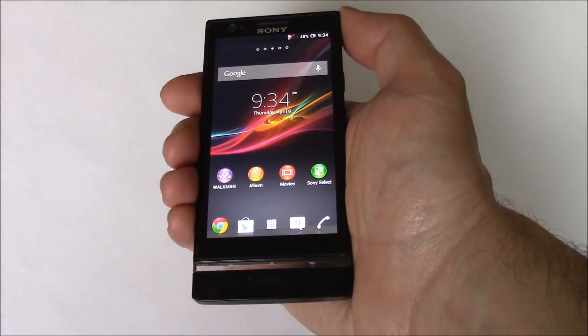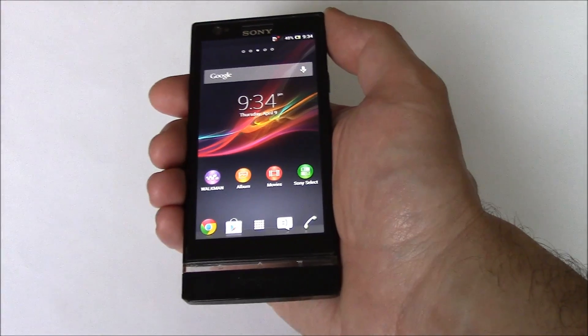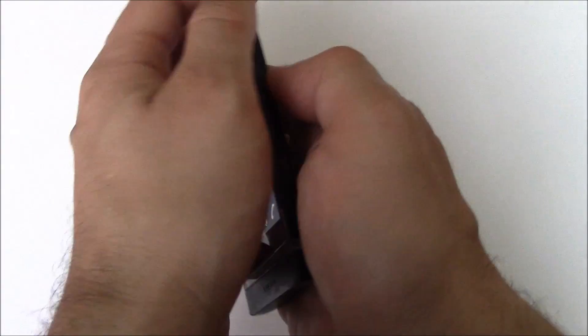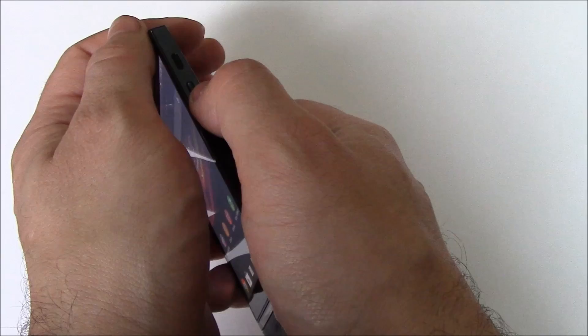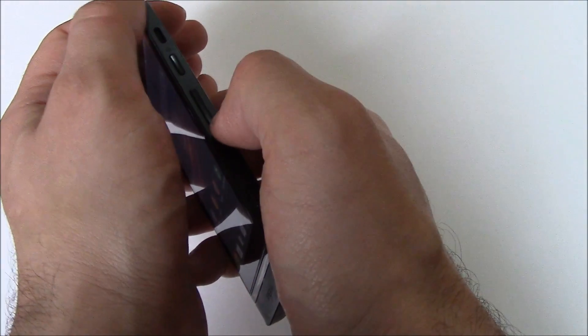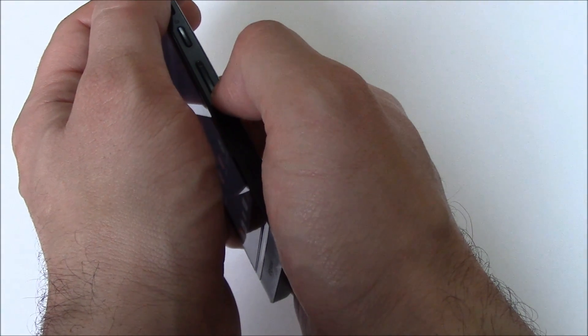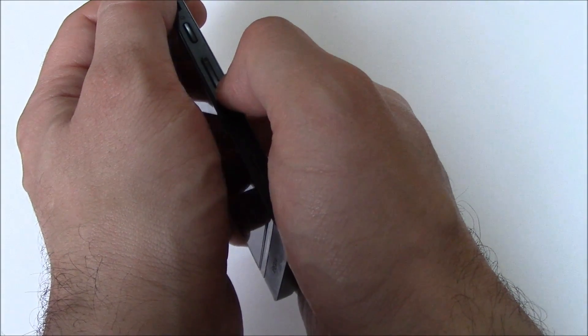In this tutorial, I'm going to show you how to take a screenshot on a Sony Xperia P smartphone. All you need to do is press and hold down the power button and the volume down button at the same time until the screenshot is taken, and then you can let go of both of the buttons.